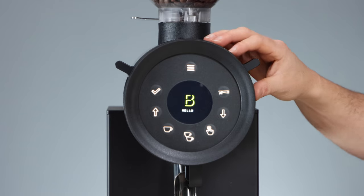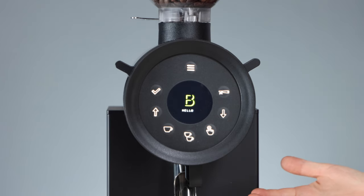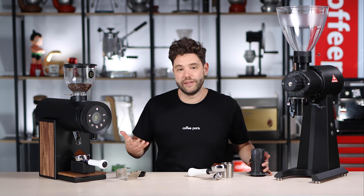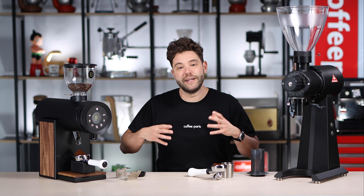Not having to calibrate the blades and being able to dial in in microns is huge. Adding the grind-by-time, like you'd find in most grinders, makes a big difference in that you can now start using this grinder by having coffee in the dosing hopper, adjusting your grind, and grinding into a portafilter, AeroPress, V60, or even a small retail bag. And that's where the grinders differ.